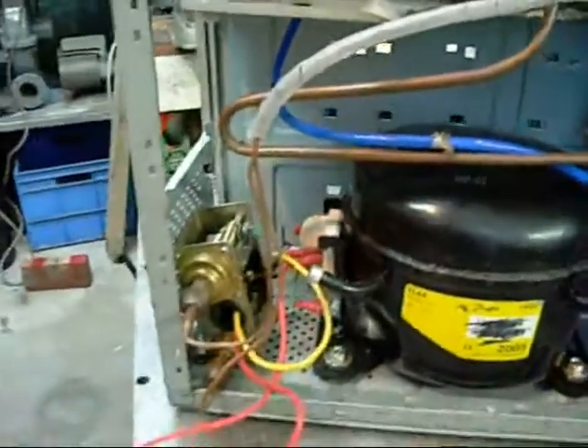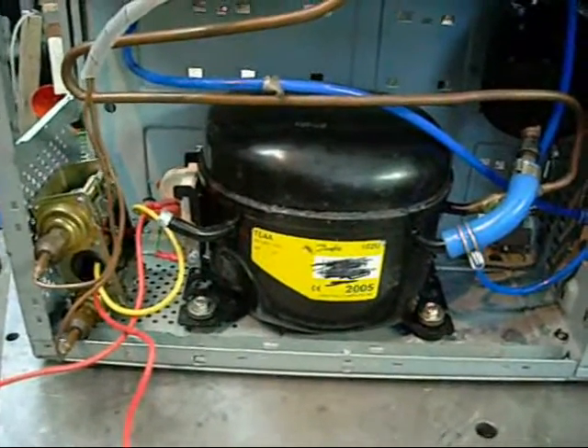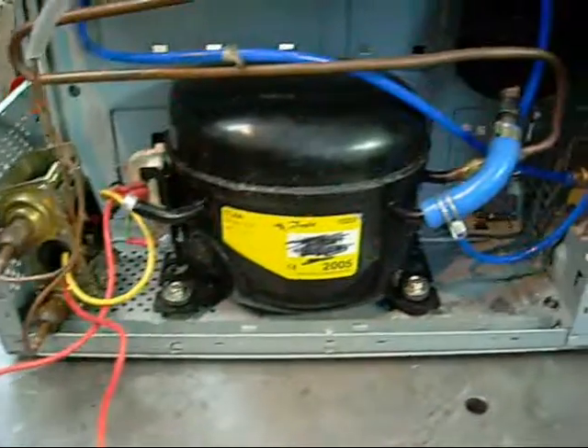Likewise, the pressure control is not doing what I was hoping it would. I believe that's just a calibration issue, but I'm not going to play with it until I swap this compressor over.